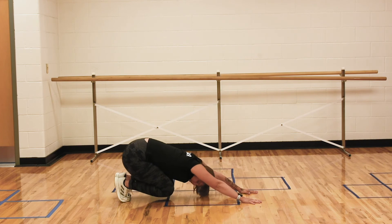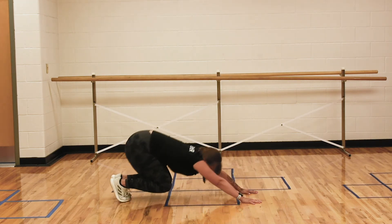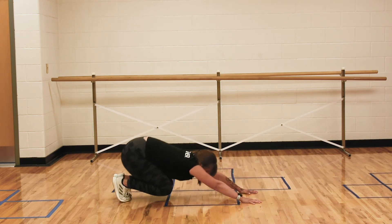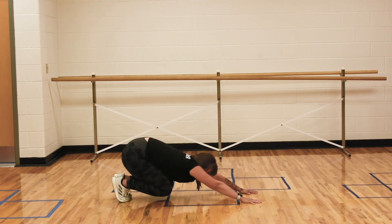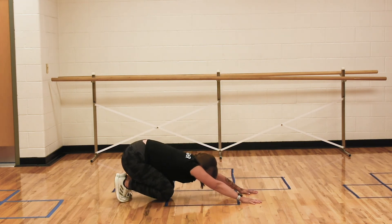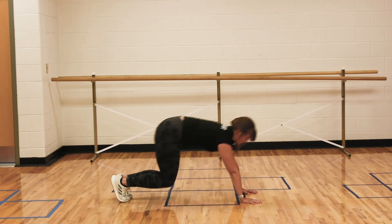So child's pose — my knees are still off the ground here — to plank, child's pose to plank, child's pose to plank. This is a little more quad dominant than the previous advanced version, but still working those triceps equally.